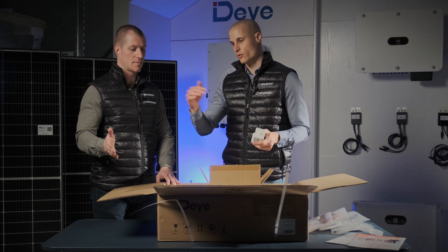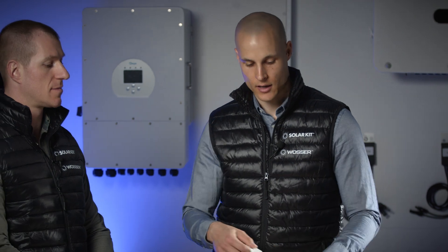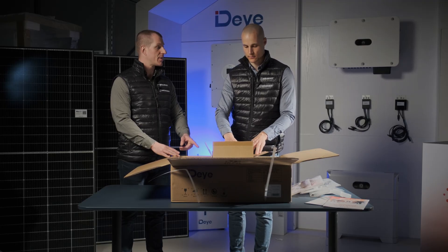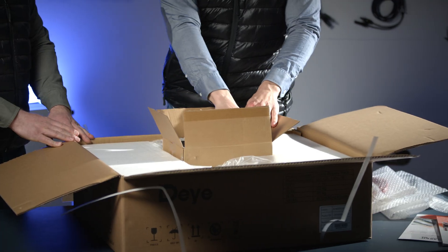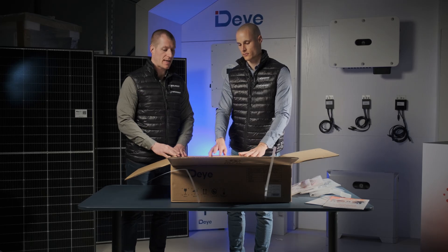If you need more than four, you'll either have to start a new stack or invest in a durable rack system, which can securely hold up to 12 batteries. This is a low-voltage battery designed for safe and efficient indoor use. However, for customers needing high-voltage systems, we offer a range of inverters.